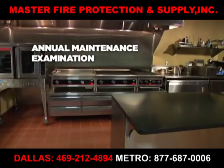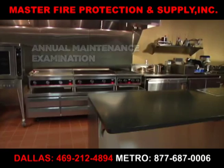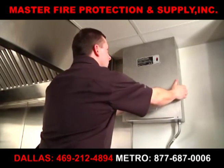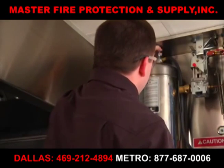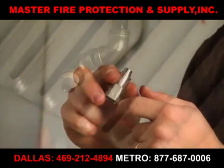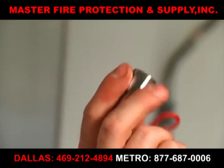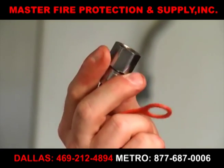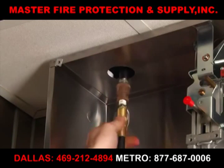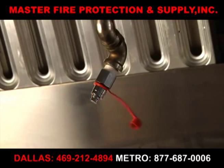Once a year, in addition to performing all the steps necessary for semi-annual maintenance, your Ansel distributor will perform the following annual maintenance procedures. First, he will disconnect the agent discharge piping from the storage tank outlet or outlets and verify the agent distribution piping is not obstructed. If nozzles show signs of cooking grease migration into the orifice of the nozzle, or if there is evidence of agent residue in the nozzle or the inlet to the agent distribution piping, some or all of the piping may be dismantled to verify that the piping is not obstructed. They will also blow dry air or nitrogen through the agent distribution piping, verifying that the dry air or nitrogen is discharging at each nozzle location.